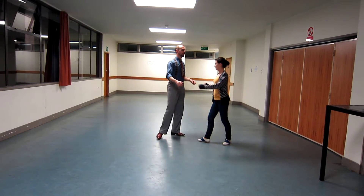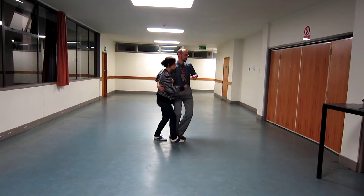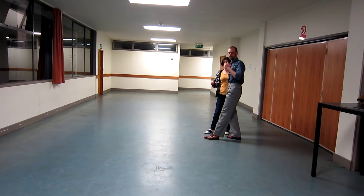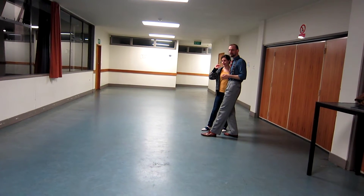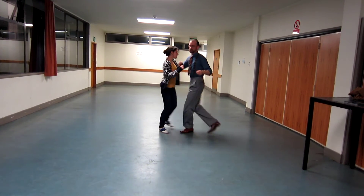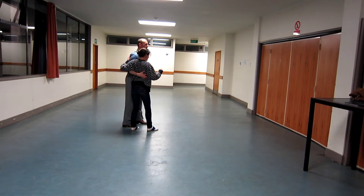Then we did the variations of it. We did a 1, 2, 3, and catch — triple step. So we catch on the last step of the first couple. That's rock, set, trip, catch, trip, full step.